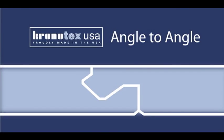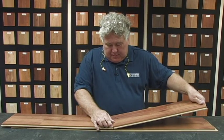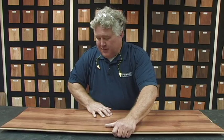This is the angle to angle locking system. Angle the end joints together and then engage in full rows. We'll use the South Carolina slider technique: drag the second row off the top of the first row. The tongue will dive into the groove and simply lock the floor into place.